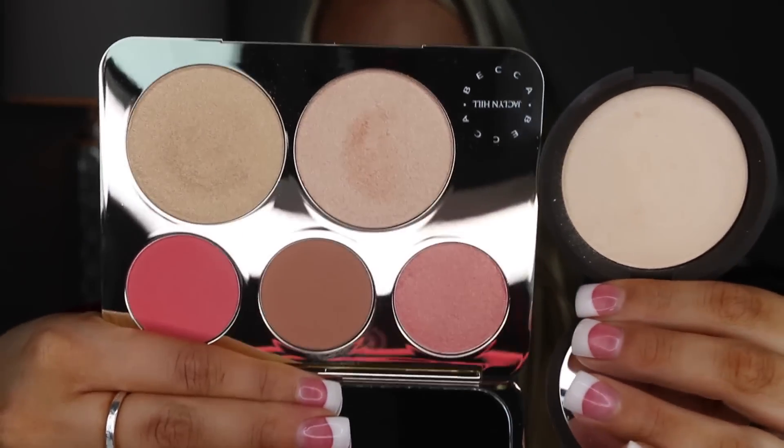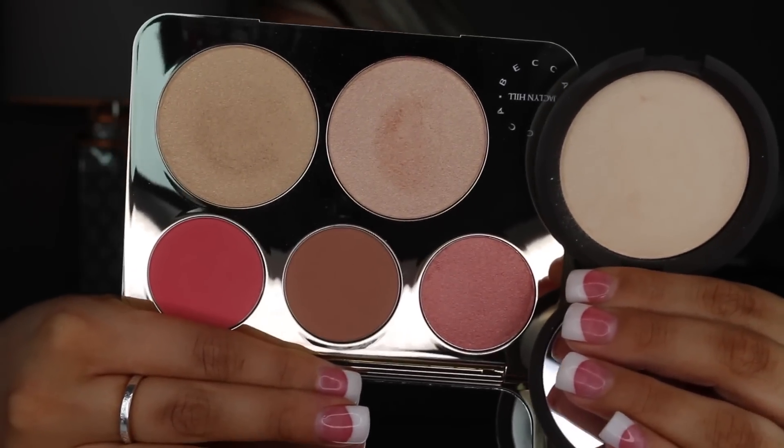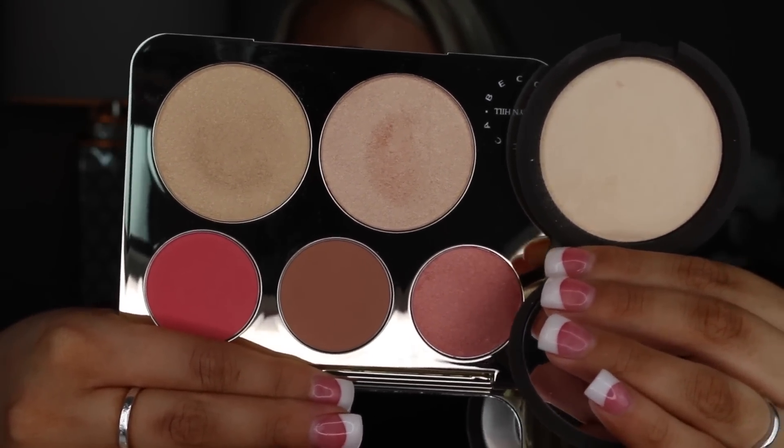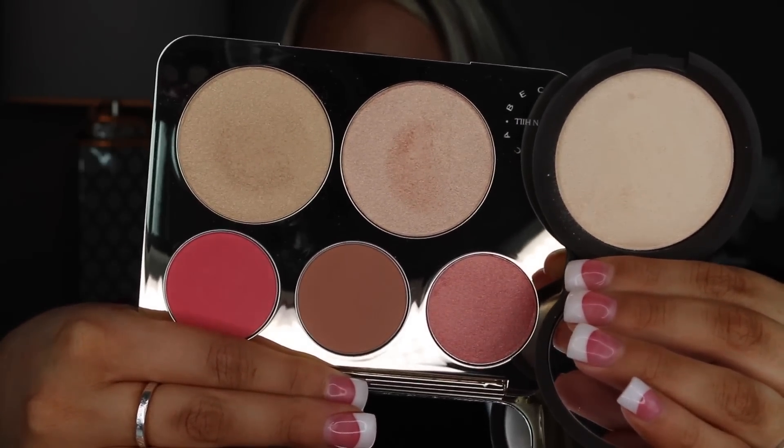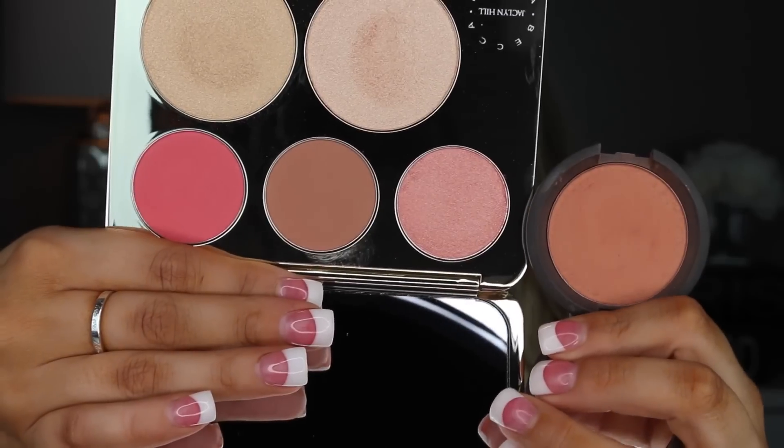The palette itself retails for $52 and you're getting two highlights and three blushes. Let's go ahead and compare the sizes because they are not the exact same size as her actual highlighters. Here's what her actual highlighter typically looks like, and here are the ones in the palette — not a huge difference, but the standalone one is bigger than the two highlighters in the palette. And for blushes, this is one of her blushes called Songbird — and as you can see, it's not the same size but it is still a fairly big size.